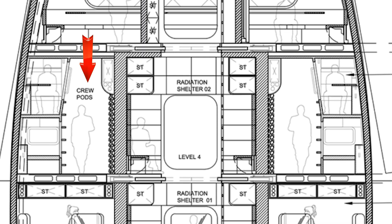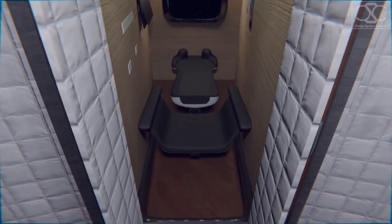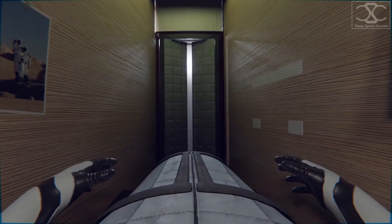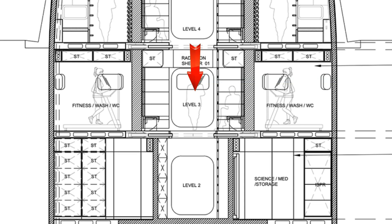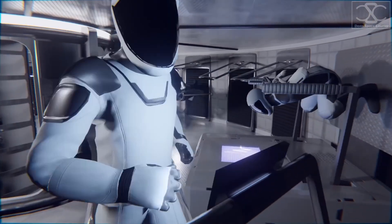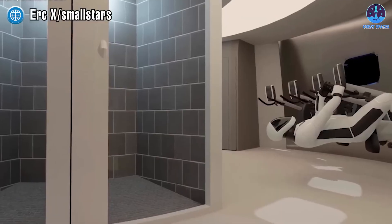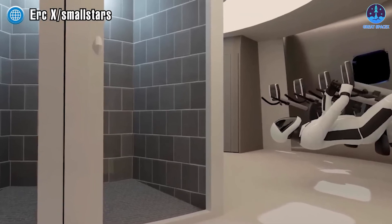Level 4 is the Crew Pod hall, mostly consisting of rotating beds for the astronauts to sleep and rest during the journey. Level 3 is dedicated to Fitness and Washrooms — this is an area where astronauts will be able to exercise to stay in shape during long voyages, with a washroom nearby for personal hygiene.